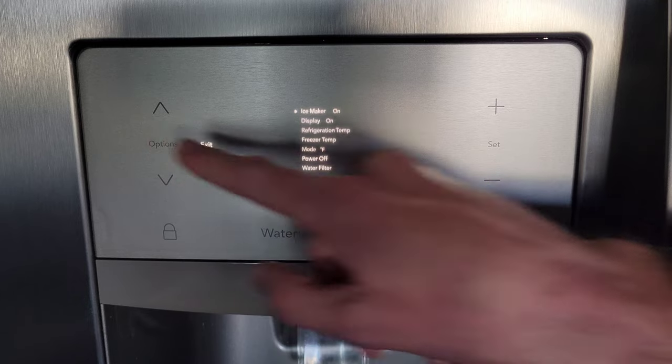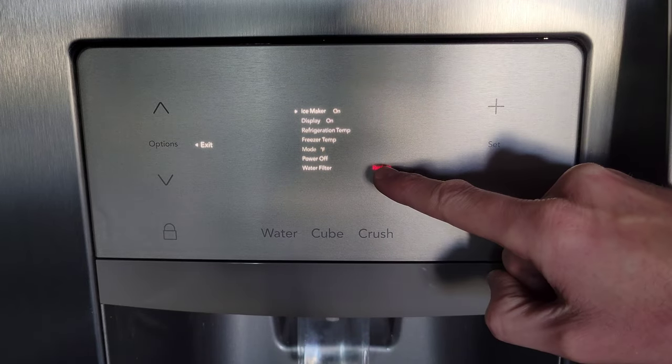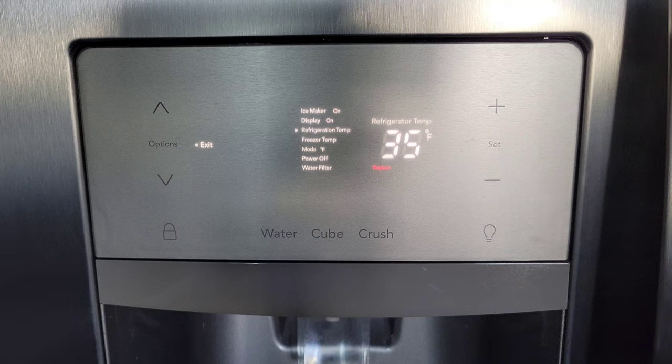The first thing we're going to do is press the Options button and the menu pops up. You can see down here that it says 'Replace' for the water filter, so we do need to do that. I will be doing that soon — I do have another video where I show how to do that and I'll link that video at the end of this one. To change the refrigeration temperature, we're going to press the down button until we get to Refrigeration Temp.